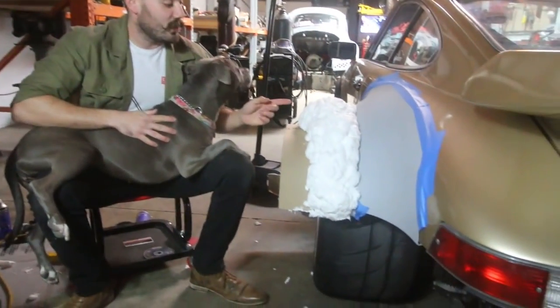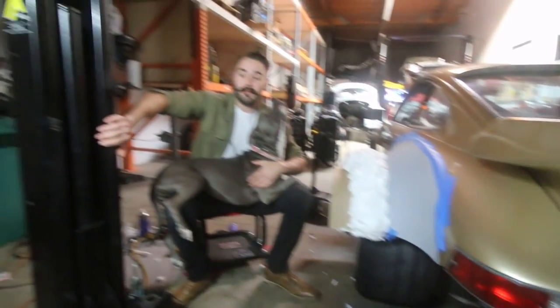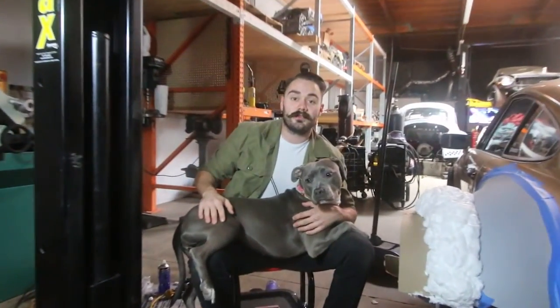What's up, Team Boosted? Welcome back to another episode. In this one, we're going to be explaining what's going on with this, getting some Max Jacks installed, and one of our subscribers is coming down with a pretty cool 2.3, so let's get at it.